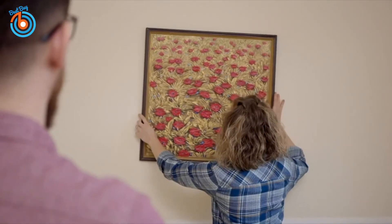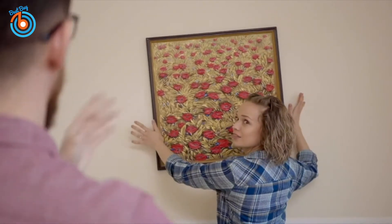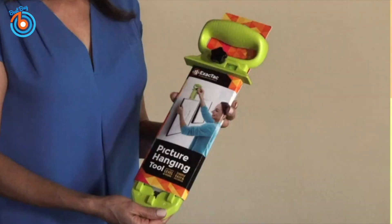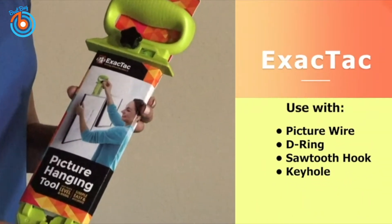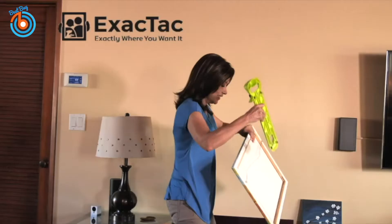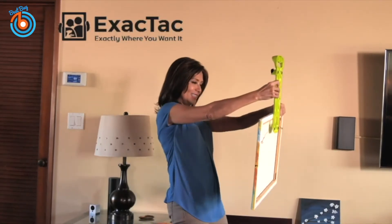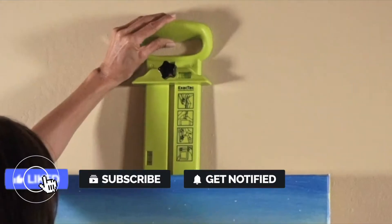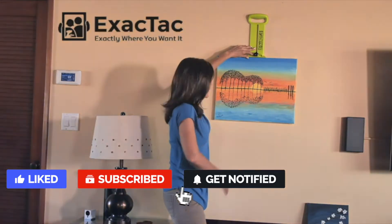Whether you just moved in or you're redecorating, hanging pictures can be a pain. You can say goodbye to your picture hanging hassles with the Xactact Picture Hanging Tool. The Xactact Picture Hanging Tool makes hanging those cherished memories and favorite pieces easy, accurate, and most of all, safe.